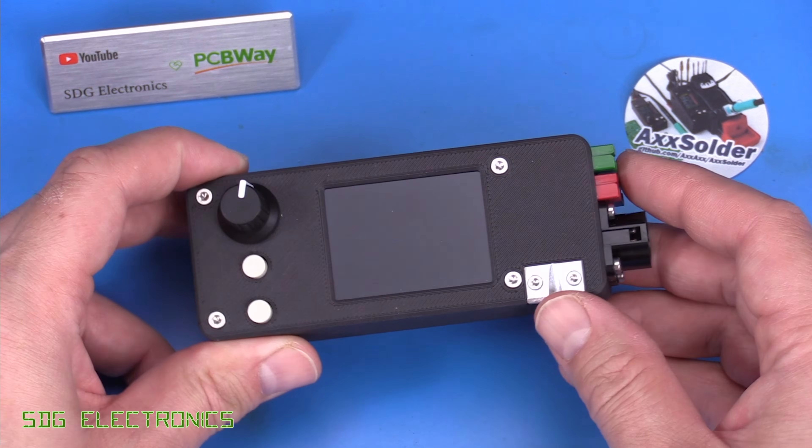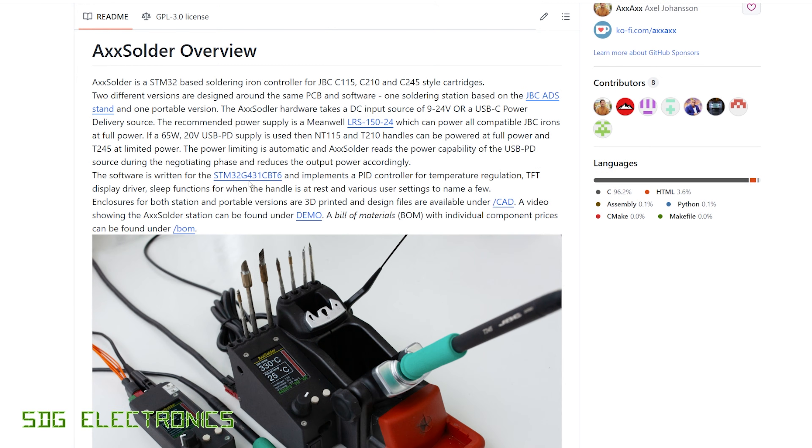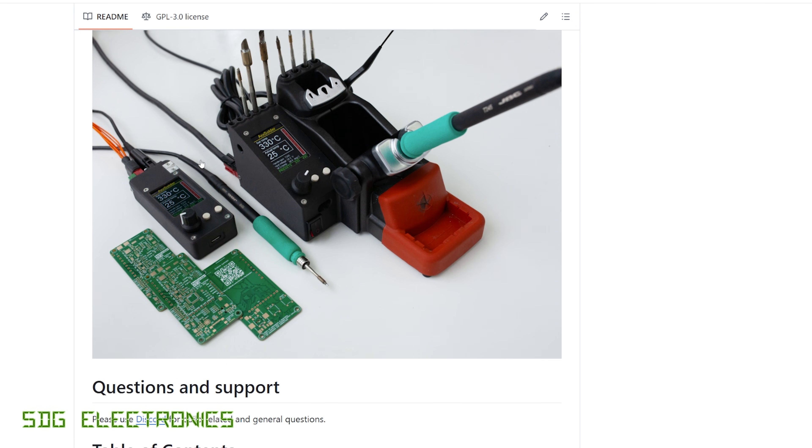The whole design is published on GitHub and we can have a quick look on there first. It's designed to drive JBC C115, C210, and C245 type cartridges and you can build it in two different formats — either the portable format, which is the version I've been sent, or a slightly different one if you have a JBC cradle to make it a more permanent workbench fixture.